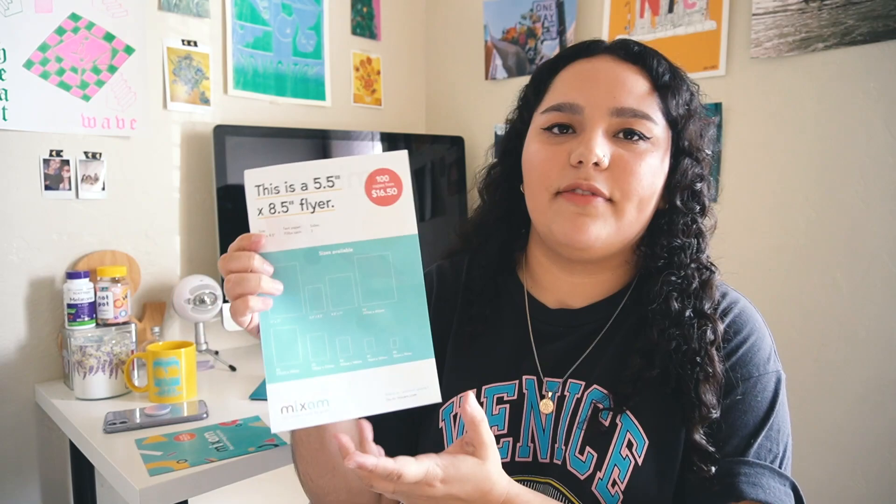For sizing, this zine is 5.5 by 8.5 inches — basically a piece of paper in half — and that was exactly the size I wanted. Mixam also has different book sizes available, so if this size is too big or too small for you, you can find other options with them.